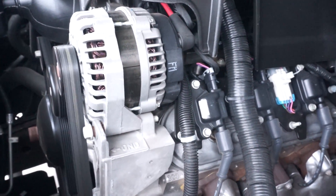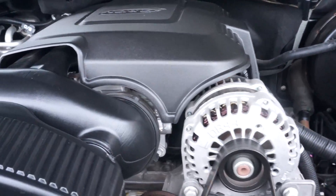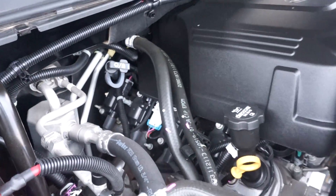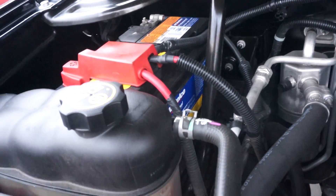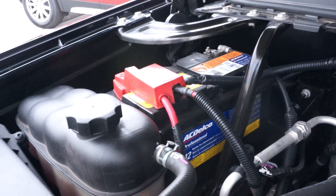We've got the engine running now. It's very clean and smooth. Looks like the belt is newer. Check all the fluids — they're all good, they're all full. There's a Delco battery in here, that's good.